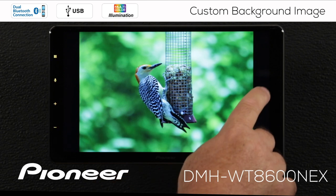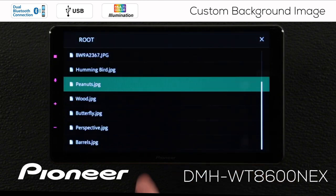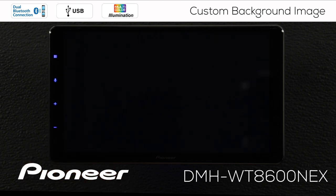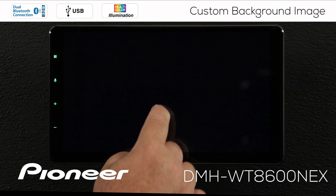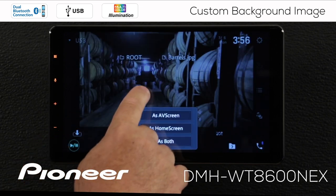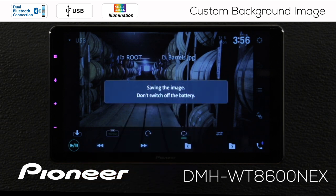I can search for different photos by touching the search function here. I'll scroll down to the barrels — I like this one and I'm going to select it to save as my background. I'm going to touch the download button here and save it both as my AV screen and my home screen. That is saving the image right now to the receiver's memory.